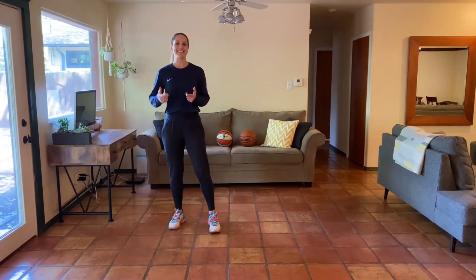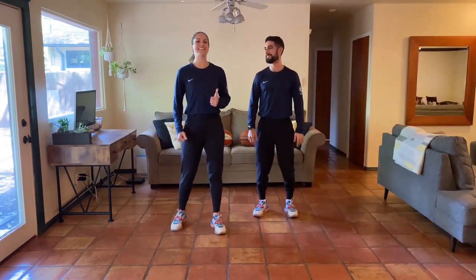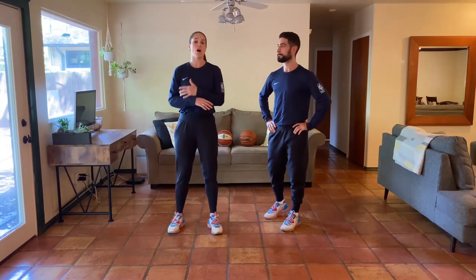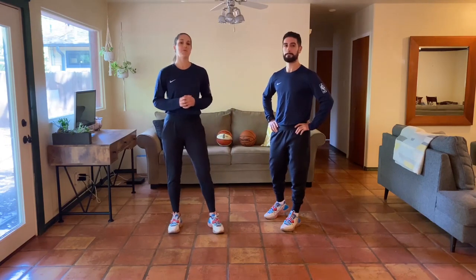Hey y'all, welcome back, it's Natalie Higbee and Christian. We are excited for you guys to join us here on week two, day one of our at-home bodyweight program. Today we have an upper body workout, but we also have some new skill work for you guys. This skill work is great for all ages — it's really going to challenge your body control, mobility, and some ground-based movement.